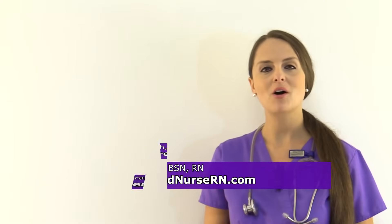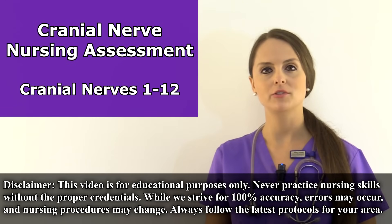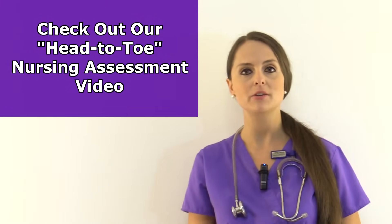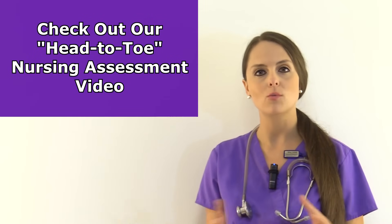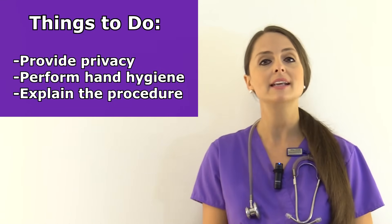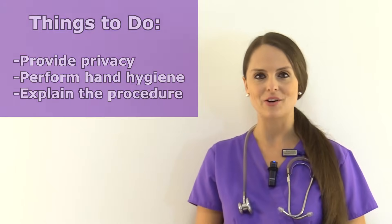This is Sarah with RegisterNurseRN.com and in this video I'm going to be going over a nursing assessment of the cranial nerves, cranial nerves 1 through 12. If you would like to watch a complete head-to-toe nursing assessment, you can access the card in the corner or in the YouTube description below. The first thing you want to do is provide privacy to the patient, perform hand hygiene, and explain what you will be doing.